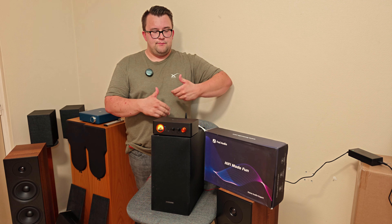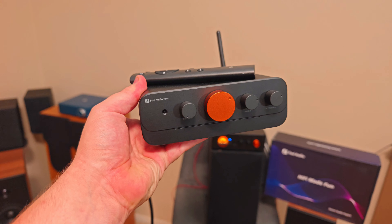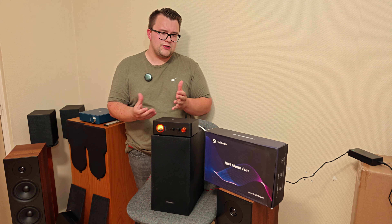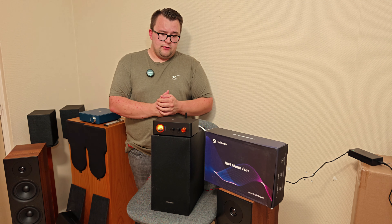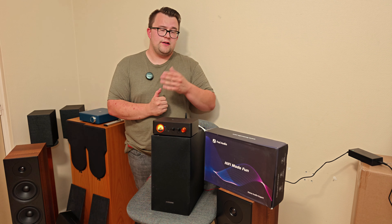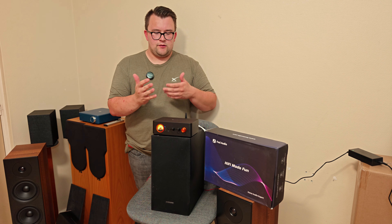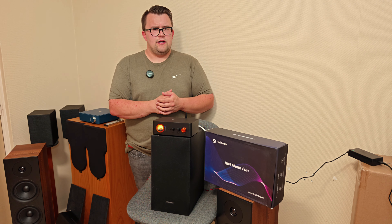Fossi Audio is definitely pushing up their quality. I'll also soon have another amplifier on this channel, but that one is a bit more serious with multiple channels and multiple possibilities, so that video will take more time. Really, this Fossi Audio amplifier is a great one. The only complaint is that you can't tune a lot on the subwoofer side — it's really just bass in combination with the bass of the other speakers. Hope you guys enjoy this video, and see you in the next one.